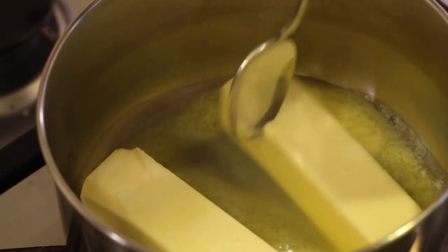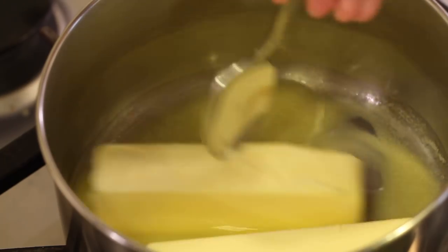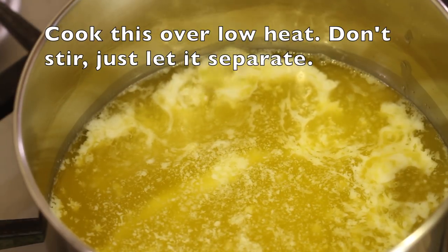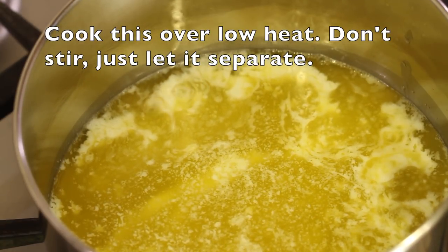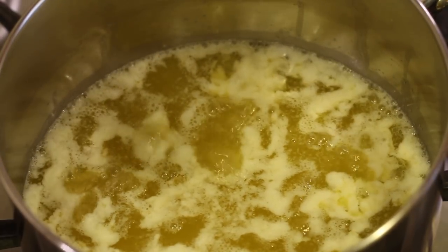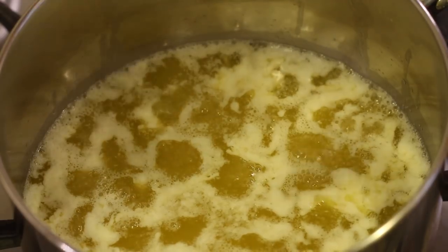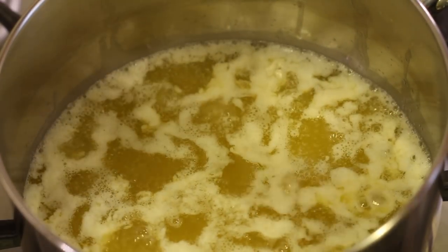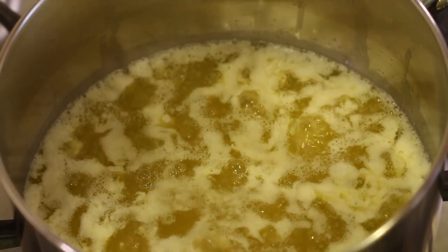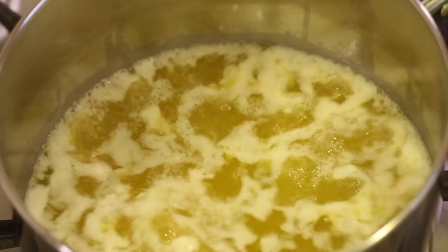You just want to make sure that you don't burn the butter or the milk solids, because that's what will burn. You can probably hear all the bubbling — that's the water that's starting to evaporate from the butter. And you can see the separation: you've got the milk proteins coming to the top and there's also going to be the milk solids that go to the bottom, and those are the ones we don't want to burn.